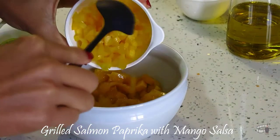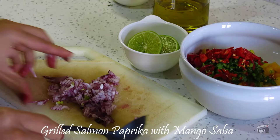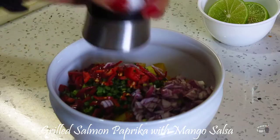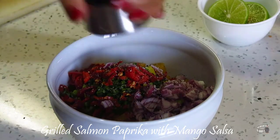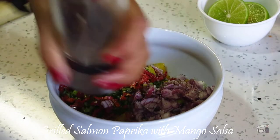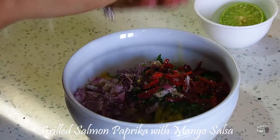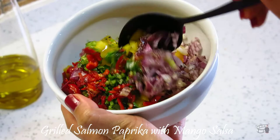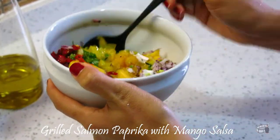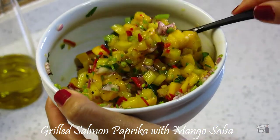The procedure is quite simple. Just combine all the ingredients in a bowl. Add some salt and pepper, add a little bit of olive oil, squeeze some lime juice, and then combine all the ingredients together and mix them well. You can cover it and place in the fridge to chill.